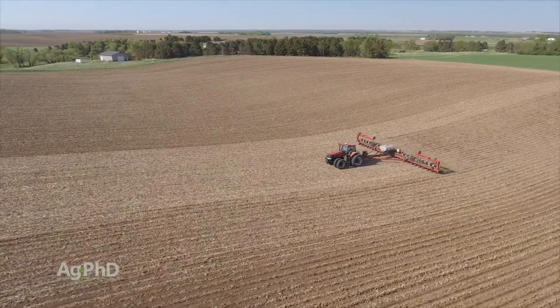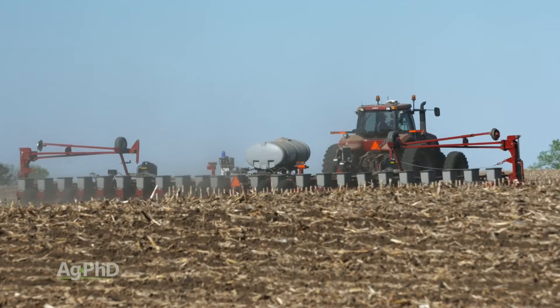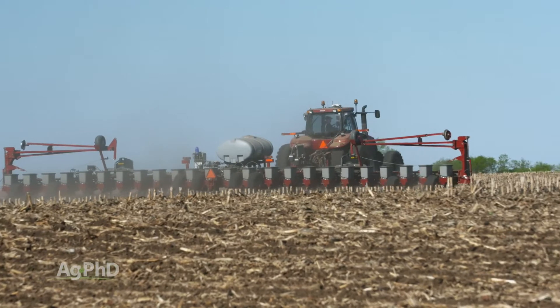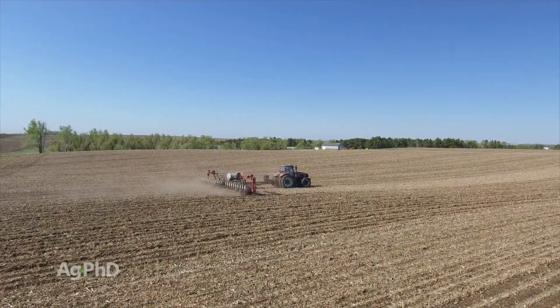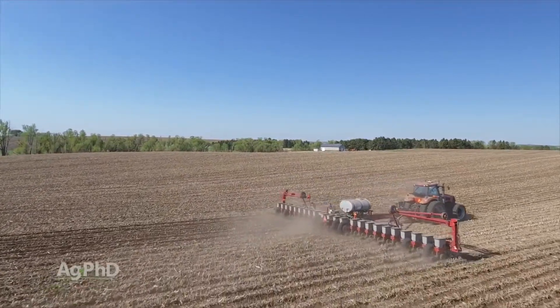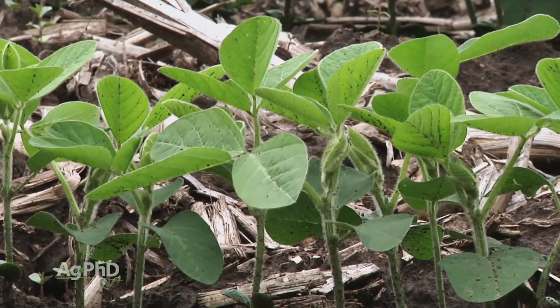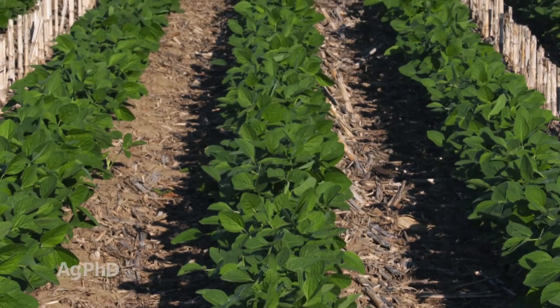Another thing you can do at planting time is change varieties as you cross the field. We've done that before — planted a racehorse bean where the soil pH is 7 or less, and in the high pH spots planted a good iron deficiency chlorosis tolerant bean, and that really helps. Also, consider planting population. When you see pockets in the field with iron deficiency chlorosis, some farmers are greatly increasing planting population just in those spots, which is pretty easy to do with modern equipment. You get more plant roots growing out there, they kick out more organic acids into the soil, lowering the pH in those areas, and you see fewer yellow beans.